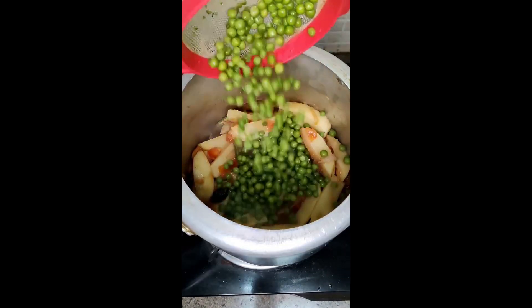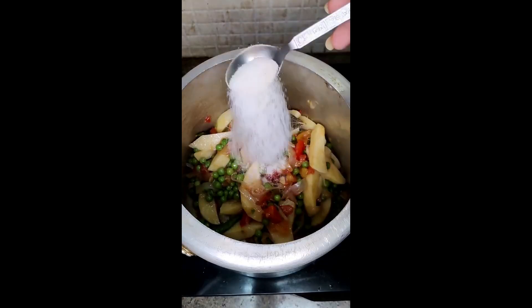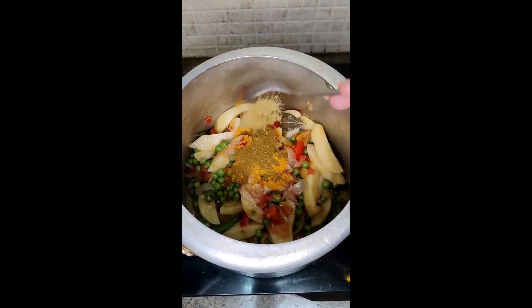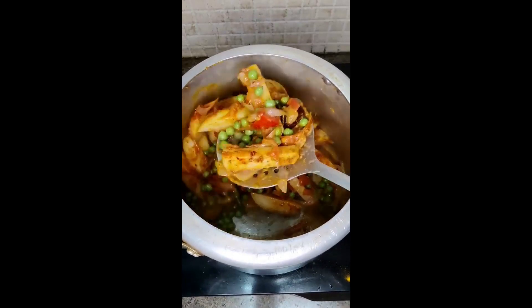You don't need to cook all of them. Just keep it for 2 minutes. Add your masala, add water — double the quantity of your rice. Then put the rice and let it dry.